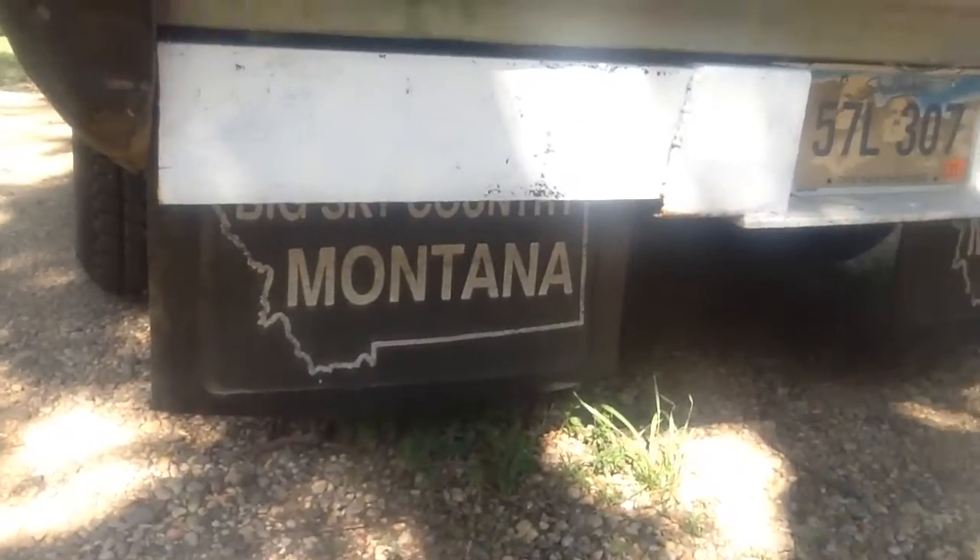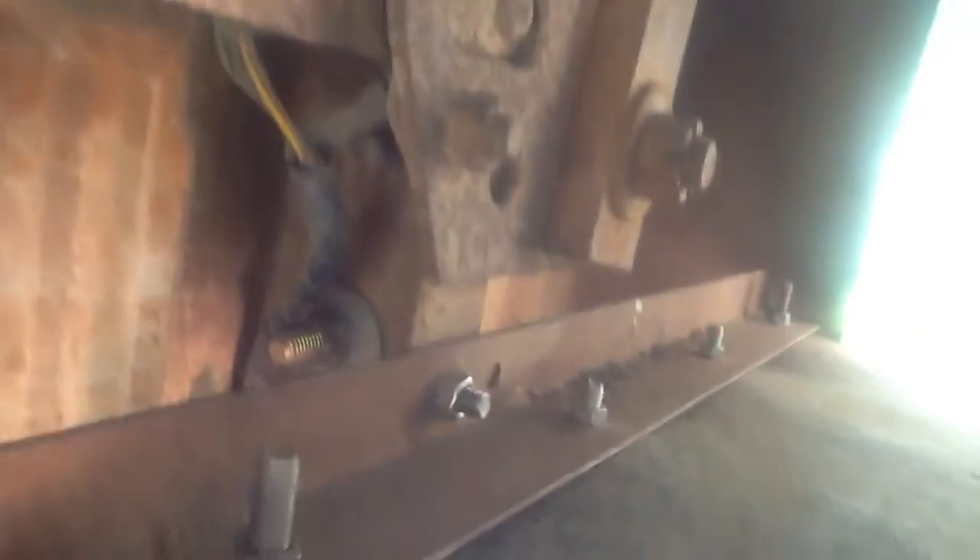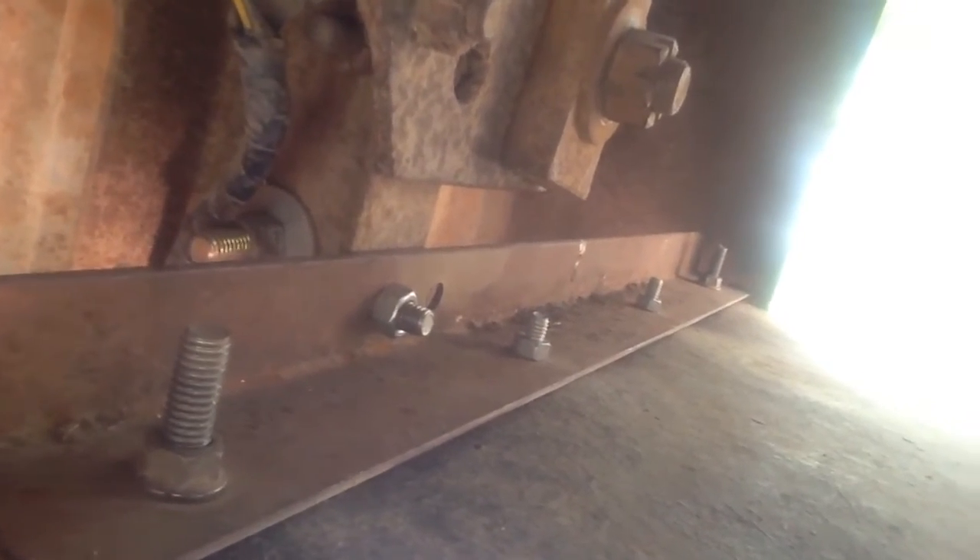I also got some mud flaps put on for it. I thought those were pretty cool. I just got a piece of angle iron — most of it right there, and same thing on the other side. You can see I didn't get the hole exactly right on that side. This angle iron is actually a bed frame, but it worked pretty good for mud flaps too. Those also came off a 94 Dodge.